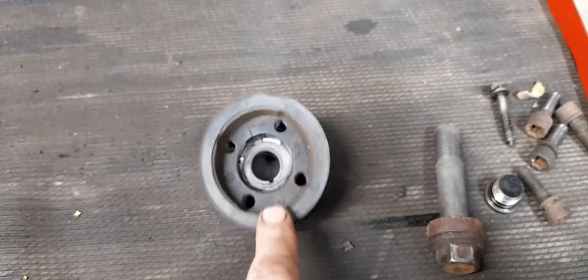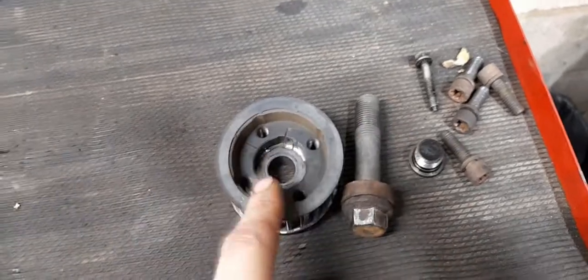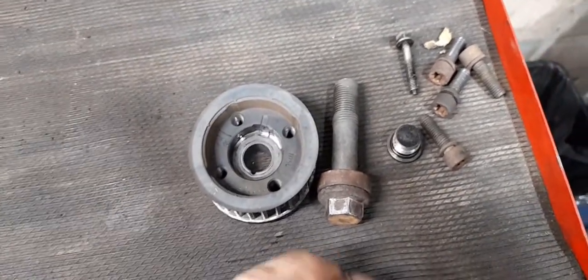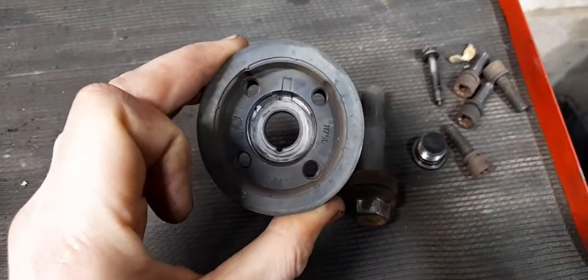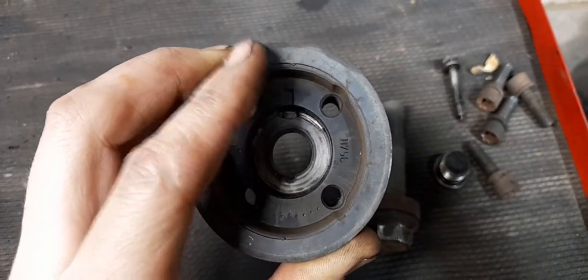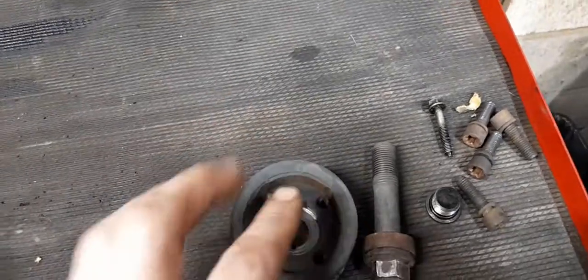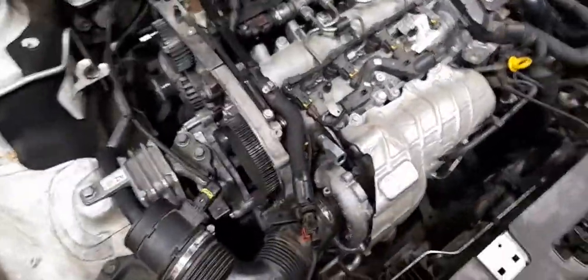The bottom pulley is only £15. Apparently this spinning issue is something that can happen with these engines — the dealership has sold three of these recently with the same fault, so it's worth keeping an eye out. From now on I'm going to check these, and when doing the timing belt I might pull and change the bottom pulley and keyway just in case.